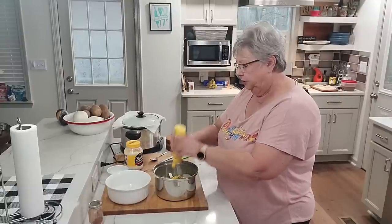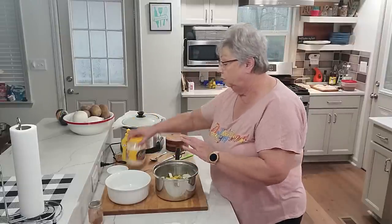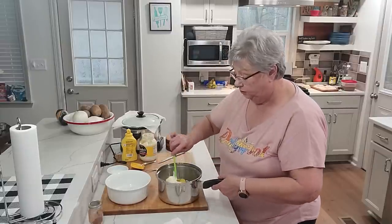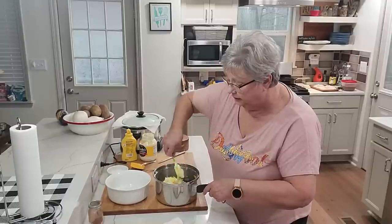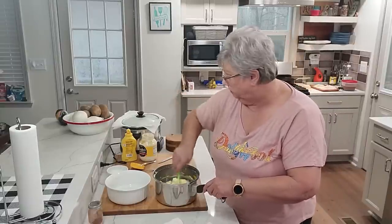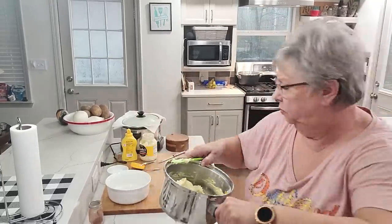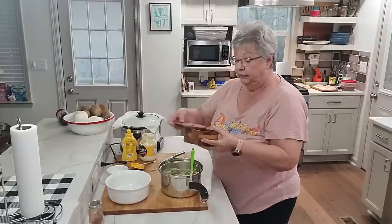I like to put some mustard in it — I don't put a whole lot but I do love it in there. Now for mayonnaise, I'm using Duke's to bring it all together. I salted the potatoes when they were cooking, so we'll taste and see if it needs more salt. I am going to put some black pepper in — this looks so good. That's looking perfect; I'll sprinkle just a tiny bit of black pepper.